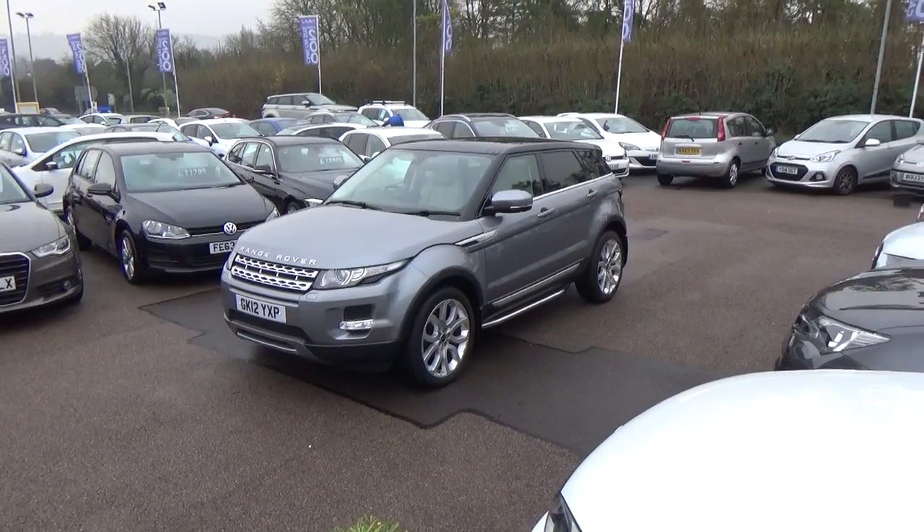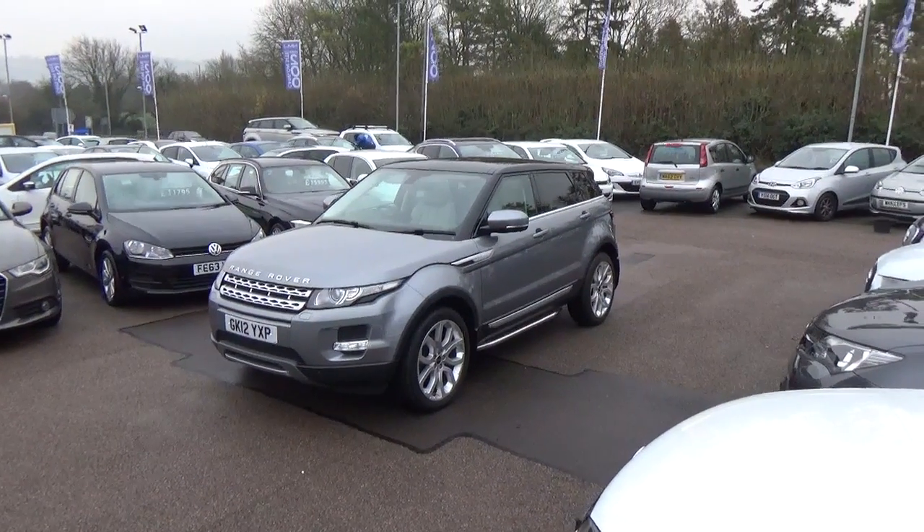Hi Mark, it's Adam at NMJ Motorhouse down here in Middlesbrough. This is the Range Rover Evoque that you inquired about.